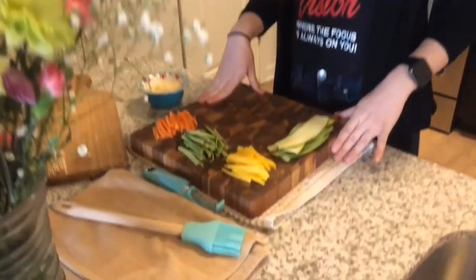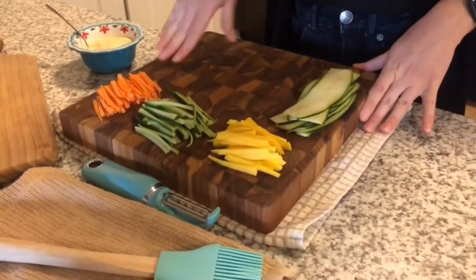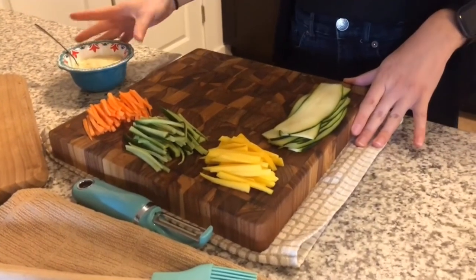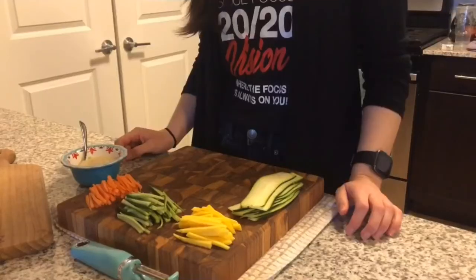I finished cutting everything. I may have had a couple snacks in between — this is an awesome recipe because you get to pick while you cut. So everything is all set up here. We have our different vegetables up here and we have our zucchini and our hummus.